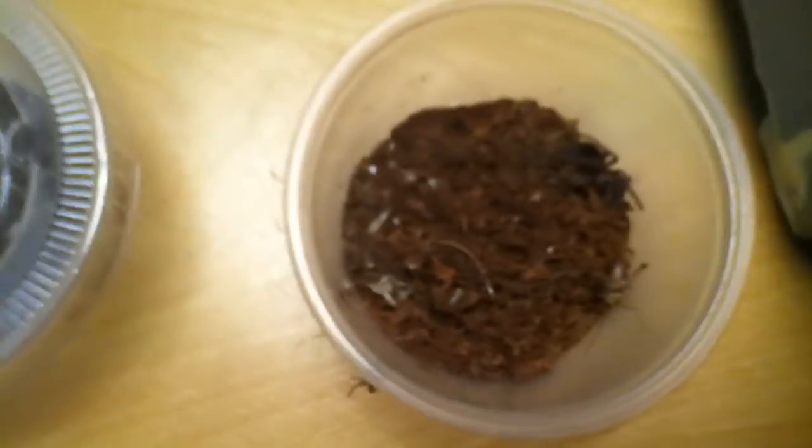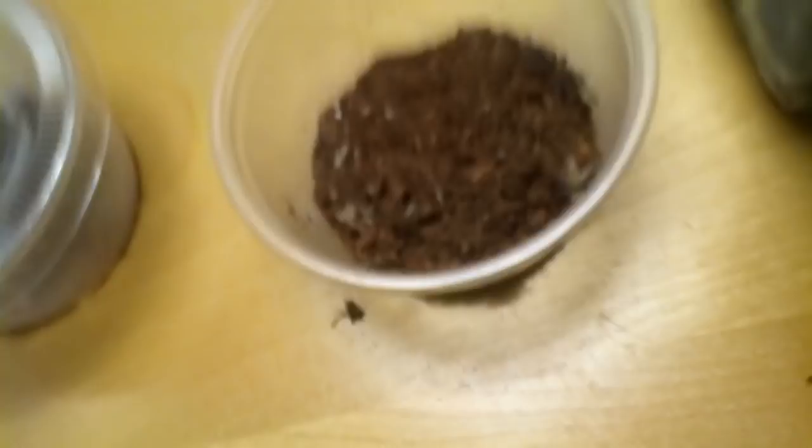Most people would think ripping a whole cricket in half would work, but actually no, it doesn't. They won't eat it unless it's whole. So you want to make sure you just get a small cricket and squish its head so it dies, but it still will move, and then they'll eat that.